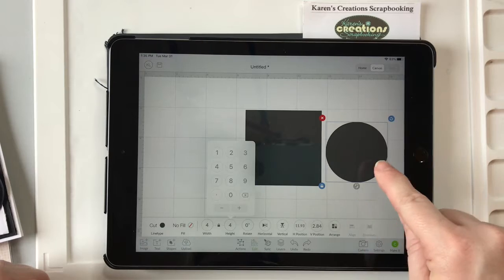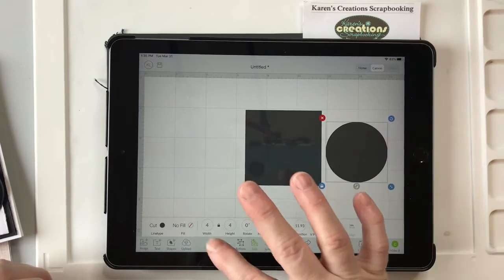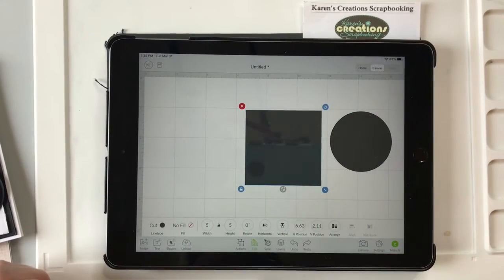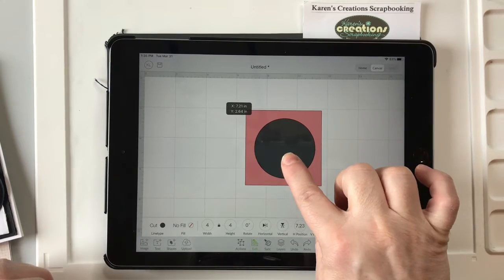You always have to click the object before you change the sizing, okay? So we're just going to make the square a different color. We're going to push Cut and I'm just going to make it that color there for now so we can see it.